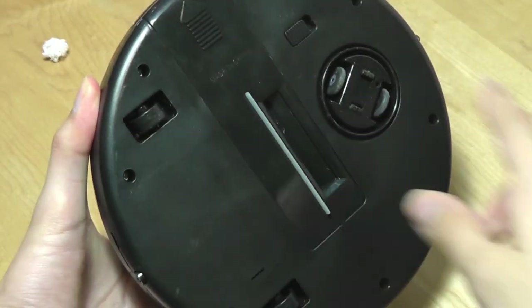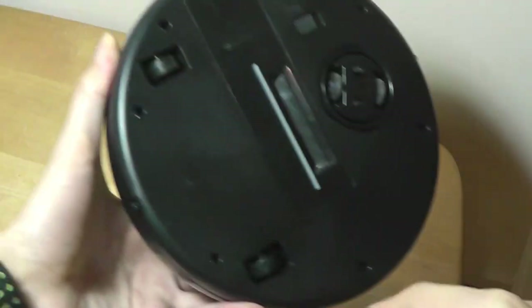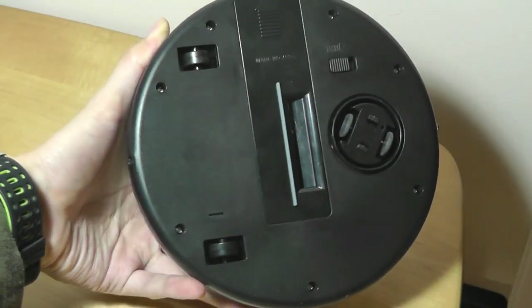The only problem is because the wheels are only on the front — if it goes too far off the edge, to the point where the wheels are hanging over, the motor has no way of touching the ground, so it can't actually reverse itself and go in a different direction, since the two wheels on the back don't actually do anything.